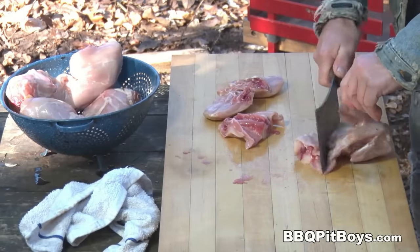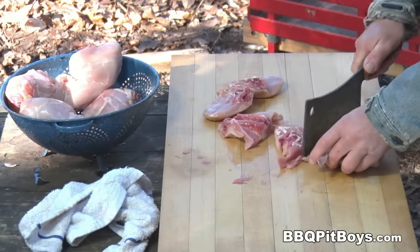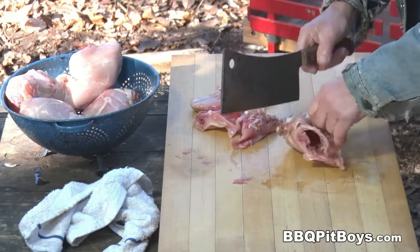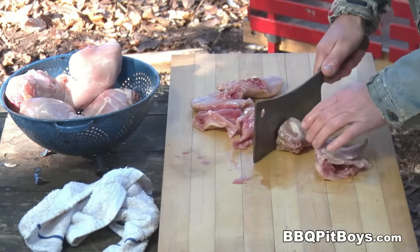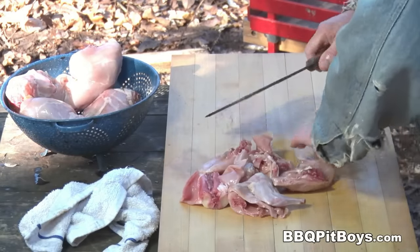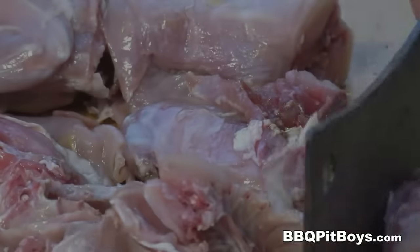Now if you've never had coniglio estamparado before — Italian style rabbit with olives — you definitely gotta check this out, this is some real good eating. This is an old school recipe that hunters often use. And if you can't get yourself some rabbit, you can substitute some chicken thighs; it works good with chicken thighs too.